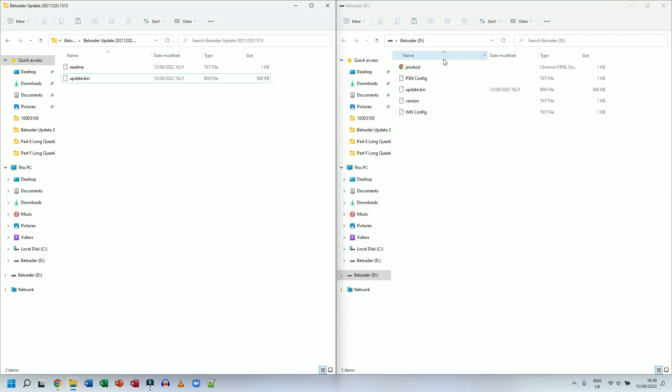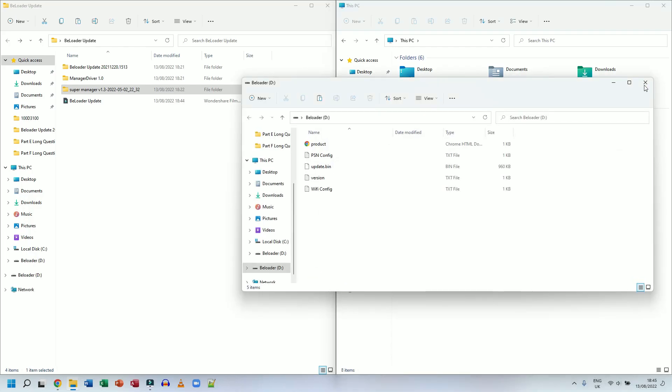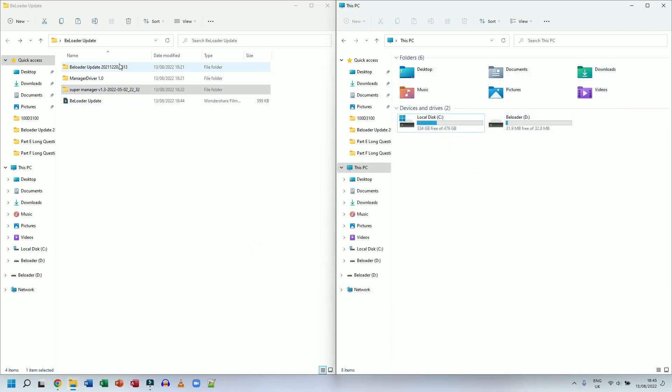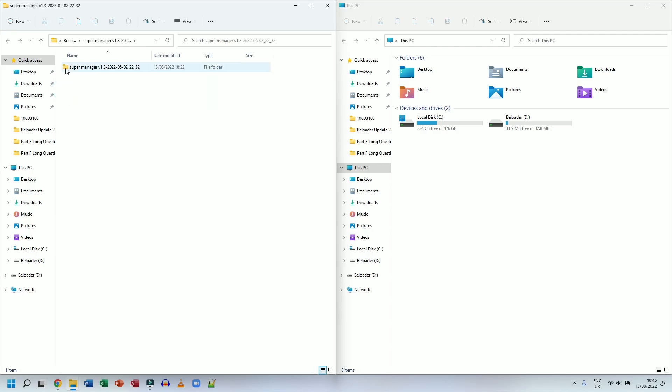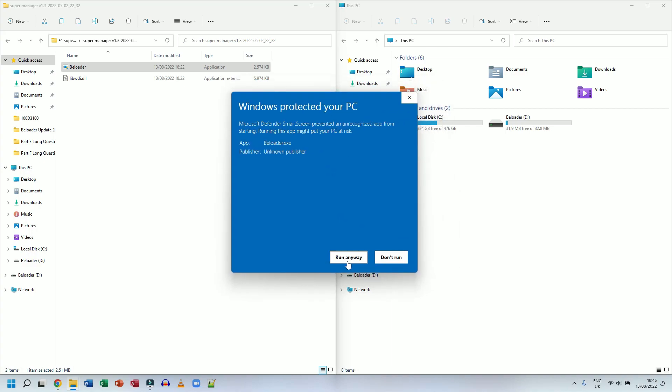The B-Loader firmware has now been updated. Next I'm going to open the manager and see what's new. I'm going to unplug the B-Loader, press and hold the button again, then plug it back in as instructed. I'll close the window that pops up and run the Super Manager — I'll double-click on bloader in the extracted folder. Windows asks to run anyway, so I choose Run Anyway.